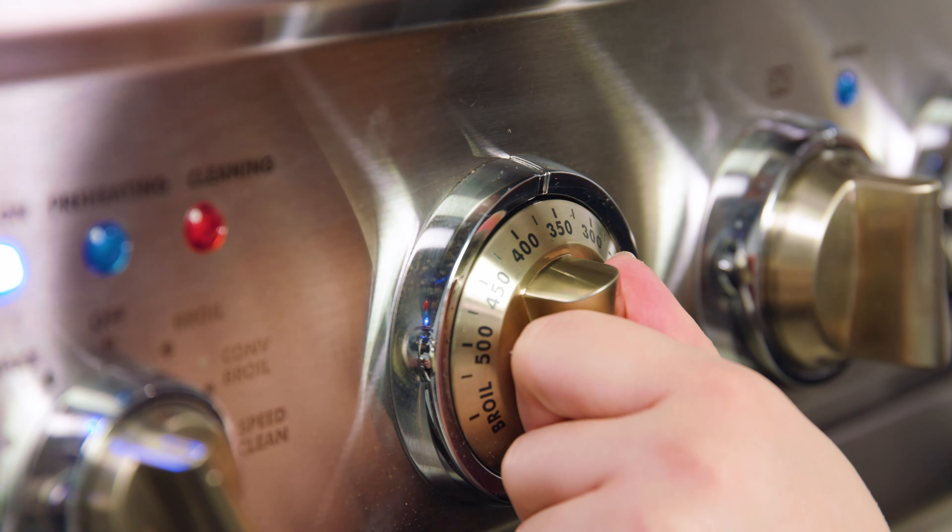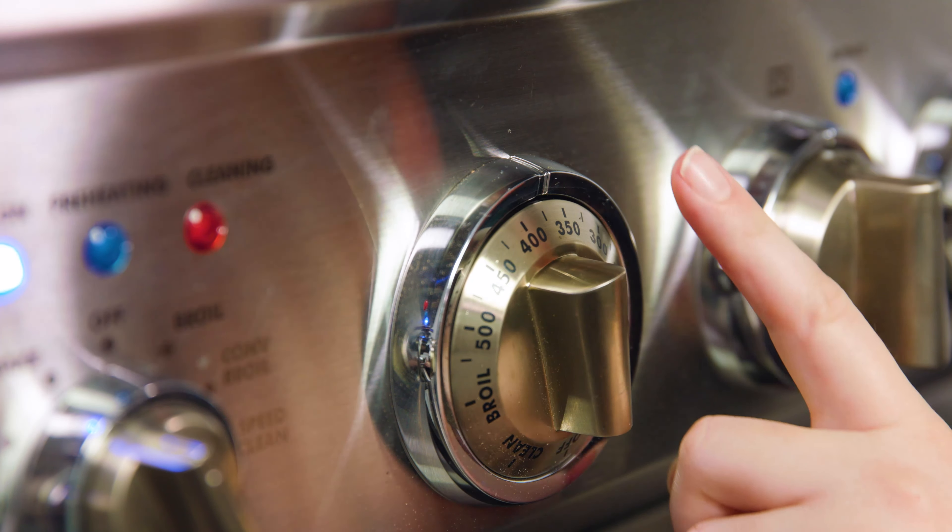As soon as you shut that oven door, drop the temperature to 375. You want to blast it with heat and then let it finish baking as the oven cools down a little bit. Watch them closely because you'll want to serve your soufflés immediately as soon as they come out of the oven. You are ready to eat!